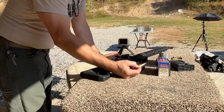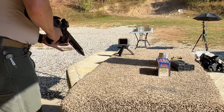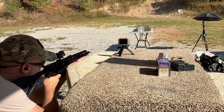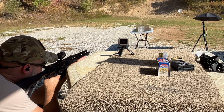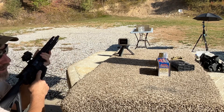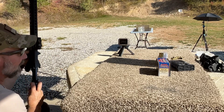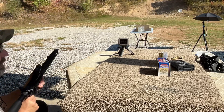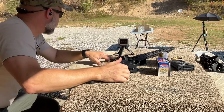Let's go try one or two more of these in the gel block and see if we can catch a velocity on them. 8.6 Blackout, 225 grain TTSX, shot number two. Velocity is 1784.6 fps. We did get a good catch on that one too, and I think where I put it in there is a fairly clean area for the wound track.